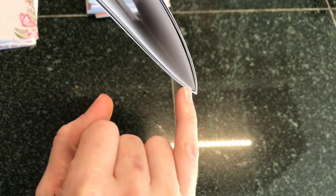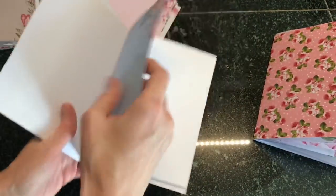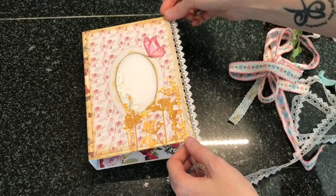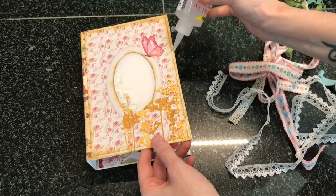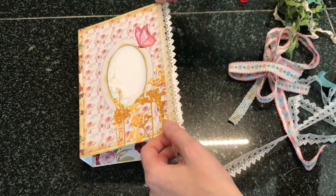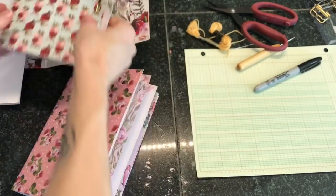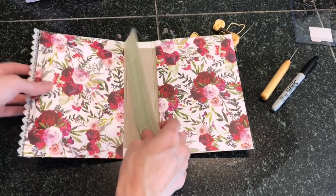A lot of people ask what to do about pages that stick out and appear a little bit longer in your signatures. If that bothers you, you can trim your pages, but it's just bound to happen and it doesn't bother me. I went ahead and added some lace because my pages were a little bit longer than the cover — I just kind of improvise and make it work. Now that we're done with the cover and our signatures are ready, I'm going to take some clips to hold each signature together. You can use paper clips as well.